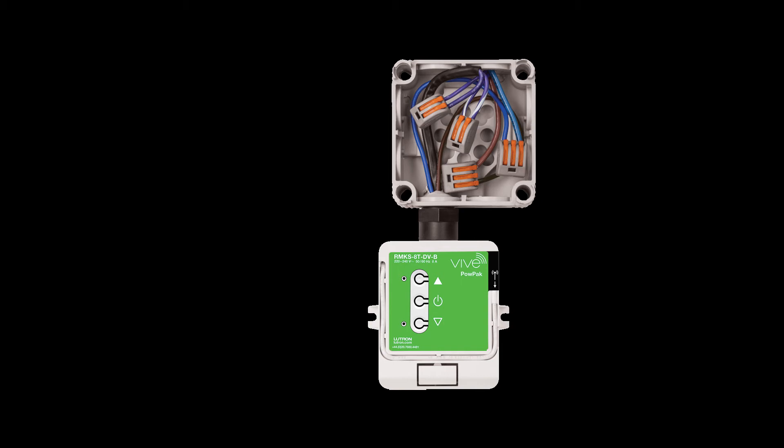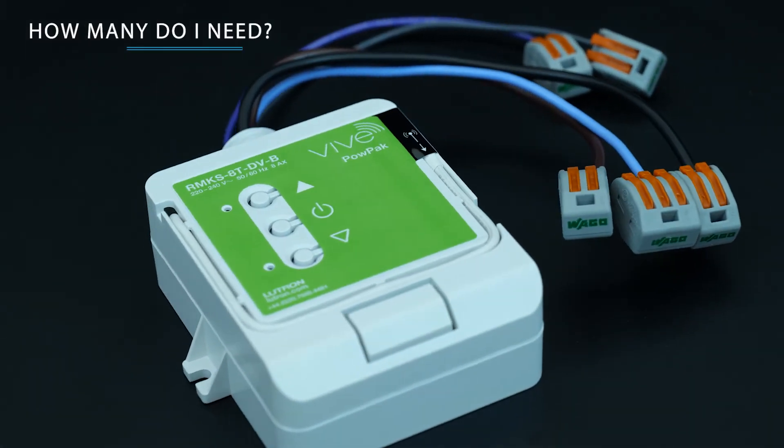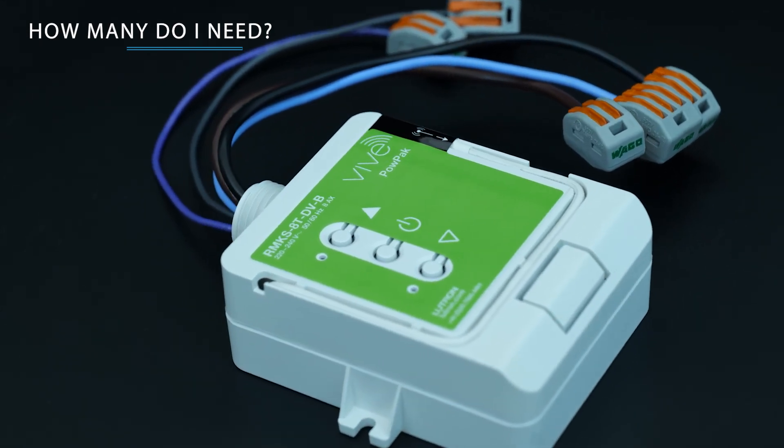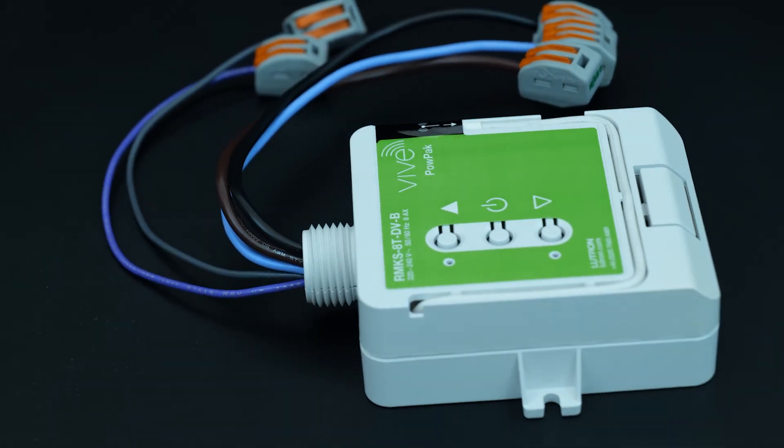It must not be mounted inside a metallic enclosure. You will need one controller for each 0-10V zone to be controlled independently. For example, if you had four areas to dim, you would have four load controllers.